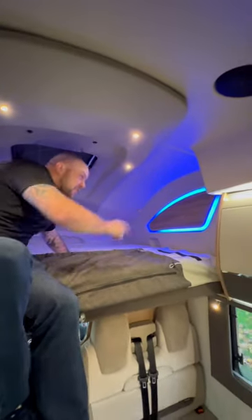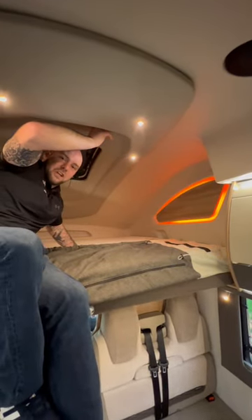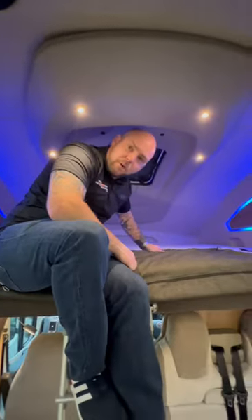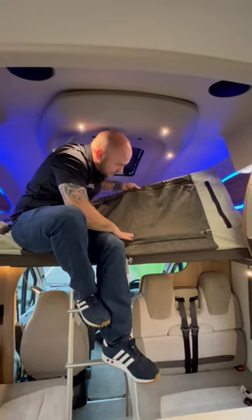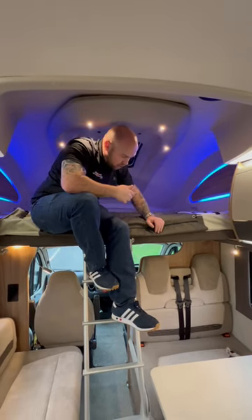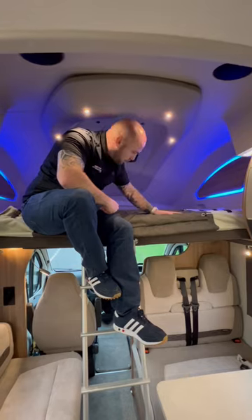Check this out — you have got a really funky light on the side which you can change from red to blue, ideal for the kids. And if you do have your kids sleeping up here and you're a bit concerned about them falling off, no need to worry — you have got this safety net as well. It also does lift up for when you're driving to give you a little bit more headroom. So yeah, absolutely perfect addition.